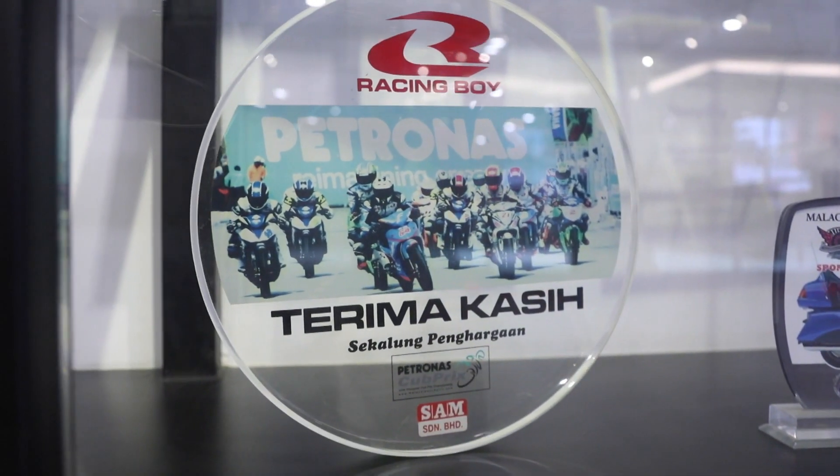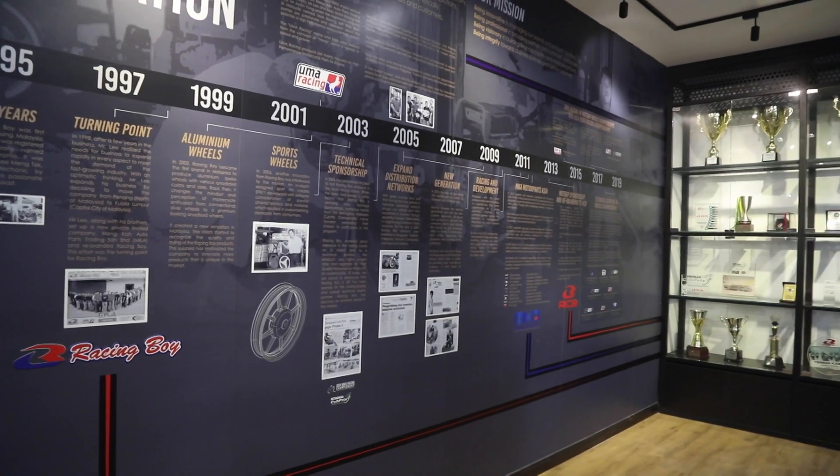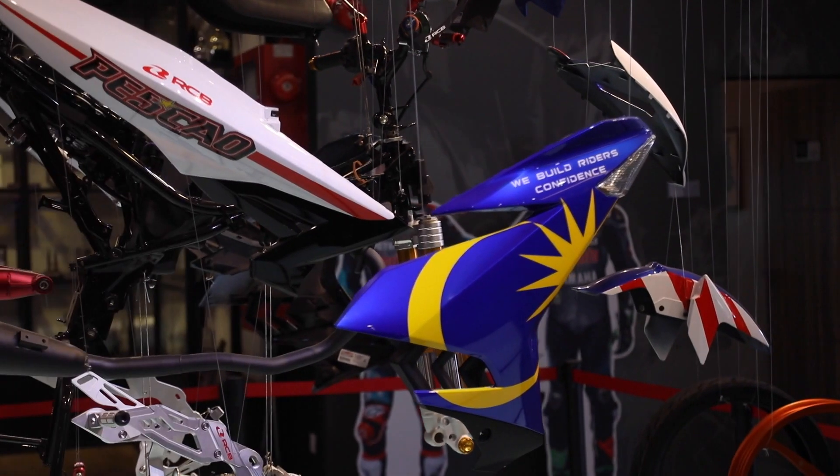Racing Boy adalah satu jenama yang fokus kepada aksesori motosikal. Ramai lagi orang dari Malaysia yang tak tahu sebenarnya RCB ni adalah satu jenama yang lahir dari Malaysia sendiri. Dia bermula pada tahun 1998, dan dimulakan oleh seorang mekanik yang mencintakan alam pemotoran. Pada tahun 2003, RCB telah berpindah daripada Pulau Pinang ke kawasan Puchong. Dari situ RCB pun telah banyak berkembang ke negara-negara jiran seperti Indonesia, Myanmar, Filipina.